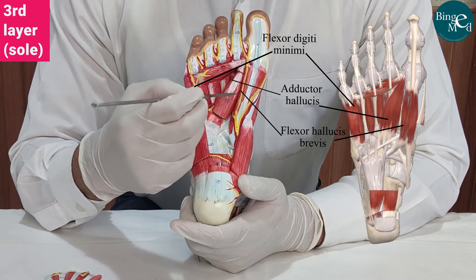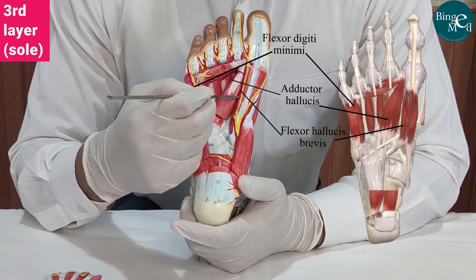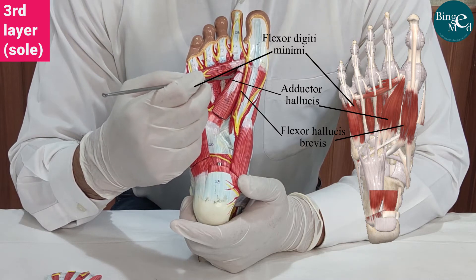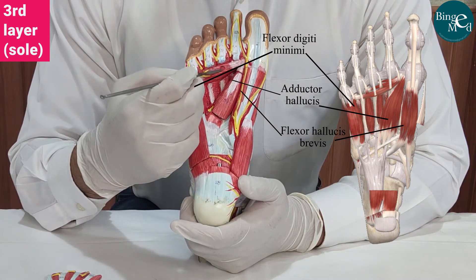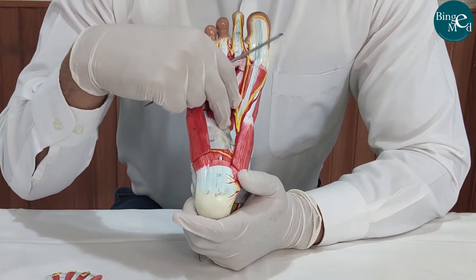The third layer of the sole has flexor hallucis brevis, adductor hallucis with its oblique head and transverse head, and flexor digiti minimi brevis.